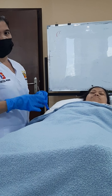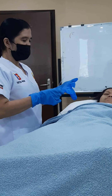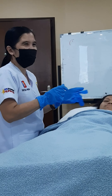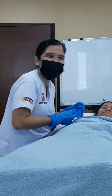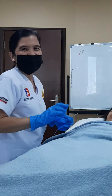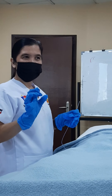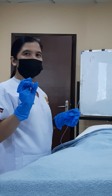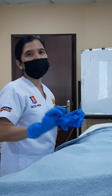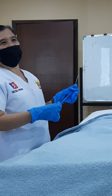Litmus paper? We will use it to check the acidity of the patient — to know if the NGT is in the proper place. If the acid reading is correct, the true color of the acid is dark green.